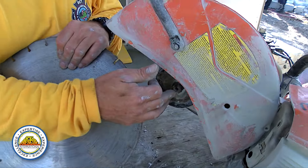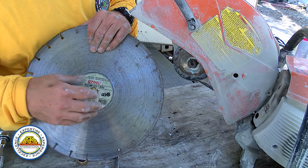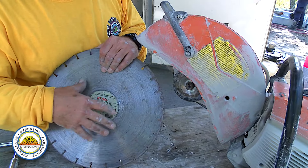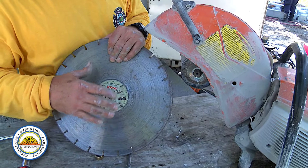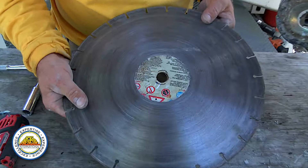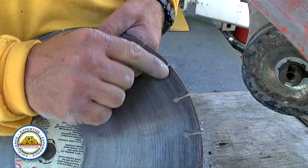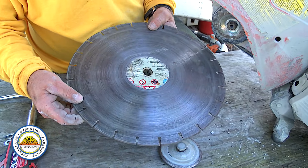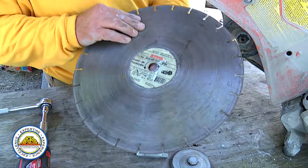These machines run at an arbor speed of about 5,300 RPMs, so you don't want a wheel to come apart. Make sure the wheel is at the right speed recommended for that saw — it's very important. If the markings are gone and the wheel looks in bad shape, discard it. This is an older wheel we're using for demo purposes. The diamond segments are kind of gone, and with heat build-up over time you'll start to see cracking, so you'd discard it.